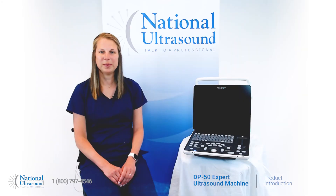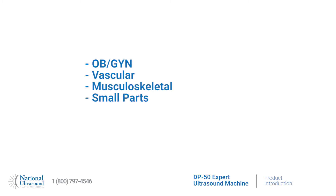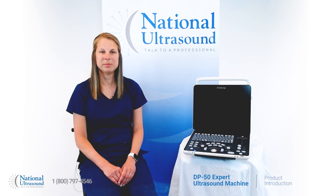Overall, the Mindray DP50 expert ultrasound system is a great solution for the practice looking to perform consistent OBGYN, vascular, musculoskeletal, small parts, and general imaging exams. Schedule an online demo today with your national ultrasound sales rep.